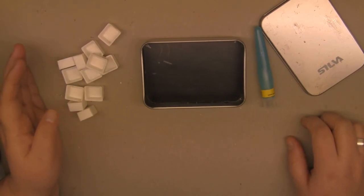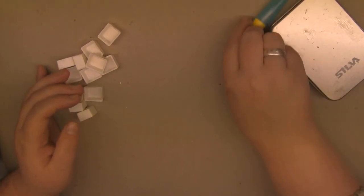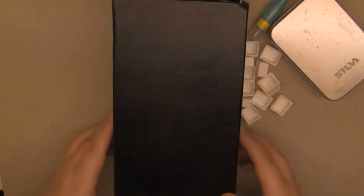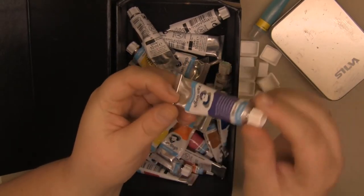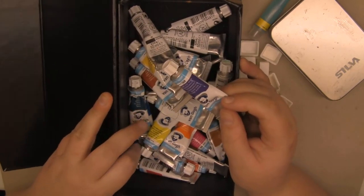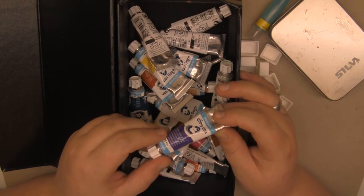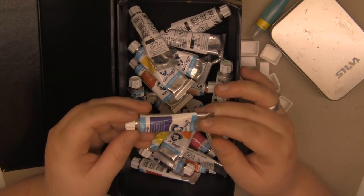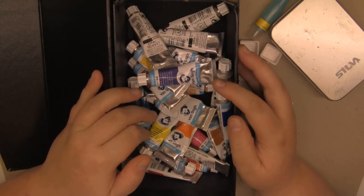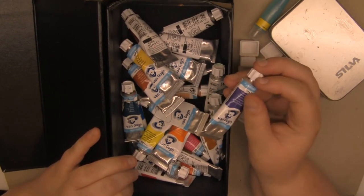Today I'm going to make this little watercolor palette, and it's not going to be finished today because the colors need to dry. I have the tin box, the watercolor brush, the empty half pans, and my watercolors — these are the Van Gogh watercolors. It's a pretty cheap student-quality brand, but they're the ones I use for my watercolor paintings right now. I really like them. If you're new to watercolors and want cheap colors that are still pretty good quality, I highly recommend these because they're very affordable.